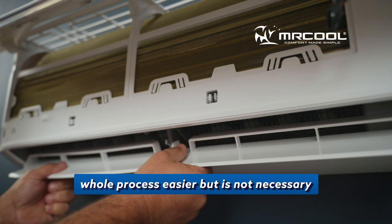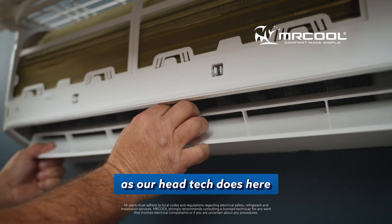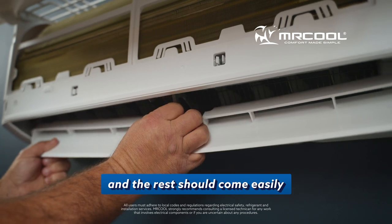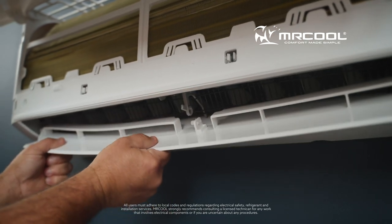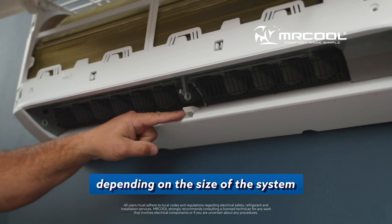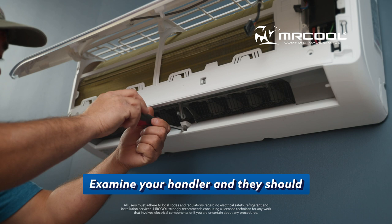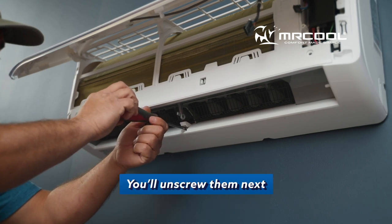Removing the louver makes the whole process easier. You can unlatch from the middle as our head tech does here, and the rest should come easily. There's a screw underneath a cap that sits underneath the louver. Depending on the size of the system, there may be two additional screws, one on each side. Examine your handler and they should be easy to see. You'll unscrew them next.